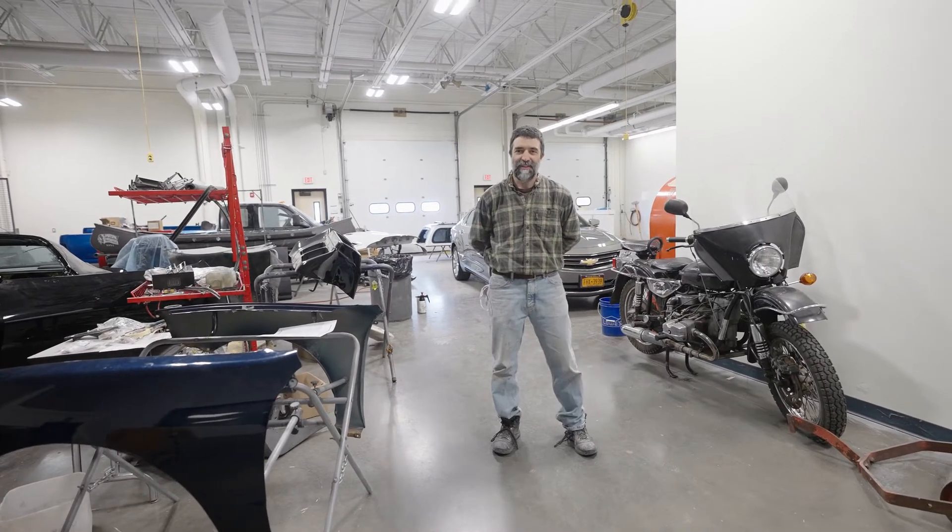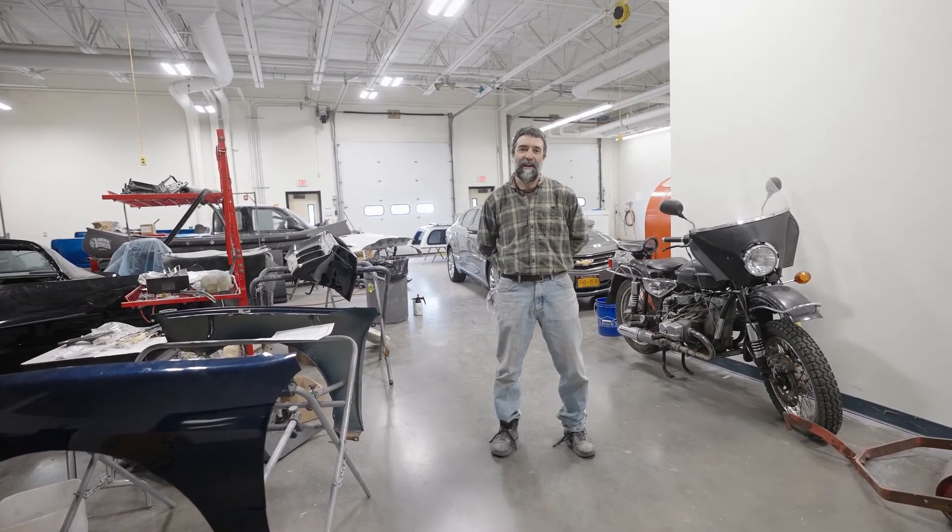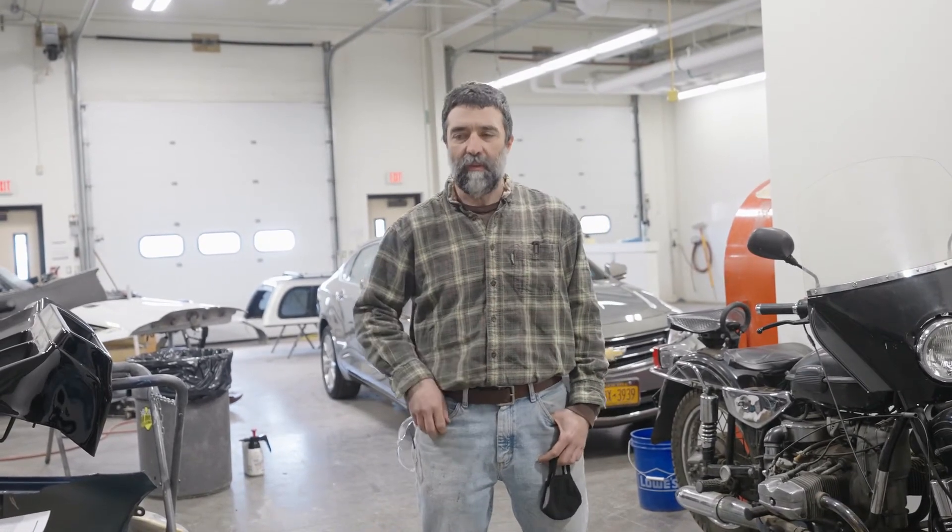How you doing guys? My name is Mr. Frazina and I teach the Auto Body Repair class here at OHM BOCES. The Auto Body Repair class is really designed to make you guys entry level technicians — in other words, to make you guys get ready to get an entry level job in the auto body repair field.